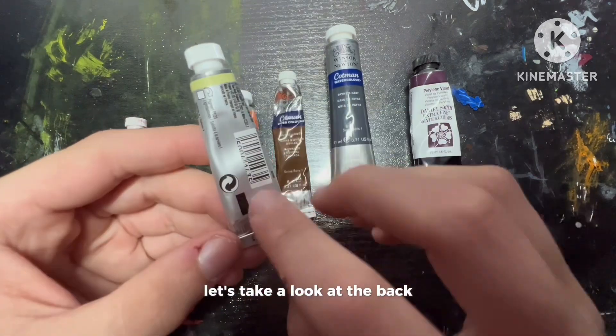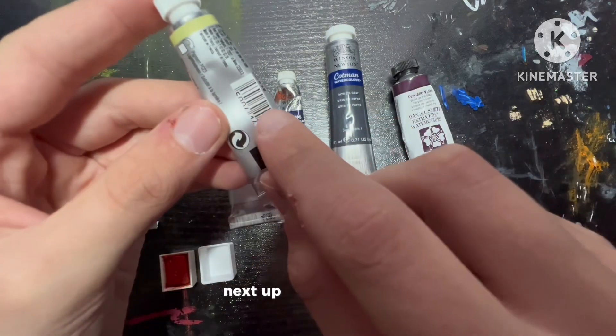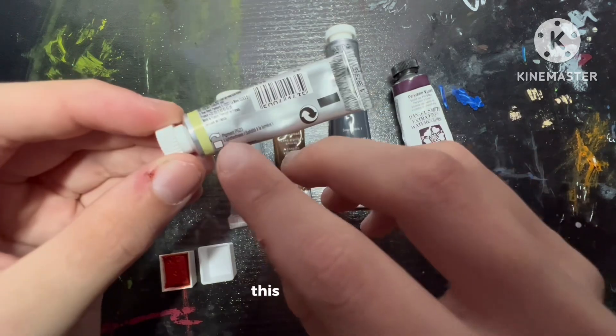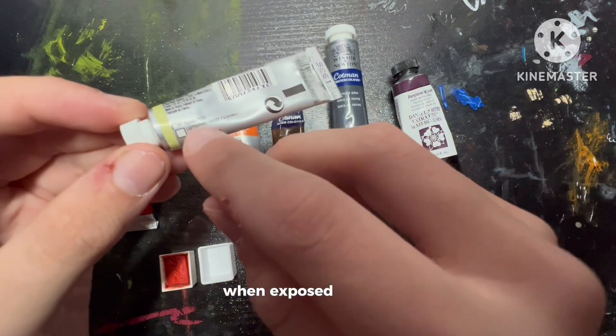Let's take a look at the back. This little symbol tells you that you should recycle the paint tube once you are finished. Next up is the barcode. These words are the manufacturer's address and information. This is the lightfastness — this means how resistant a paint is when exposed to light.